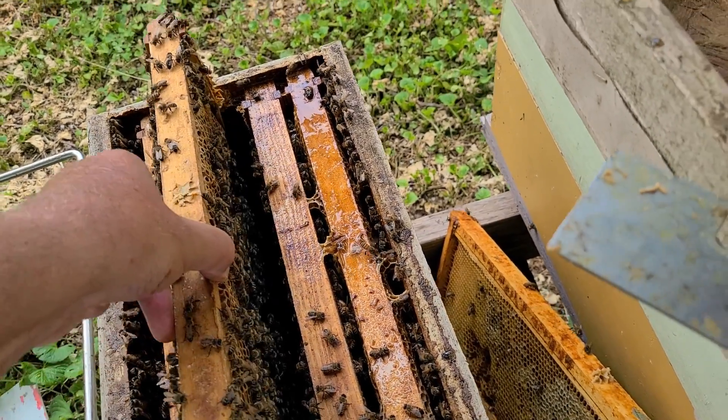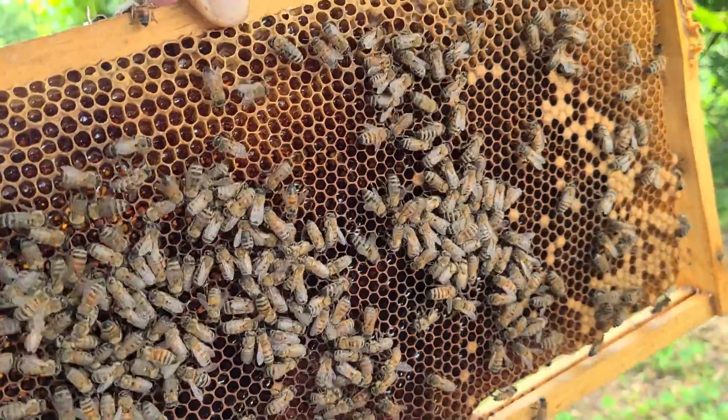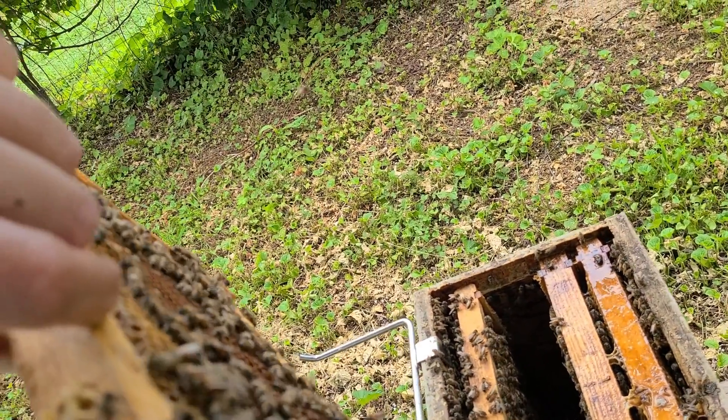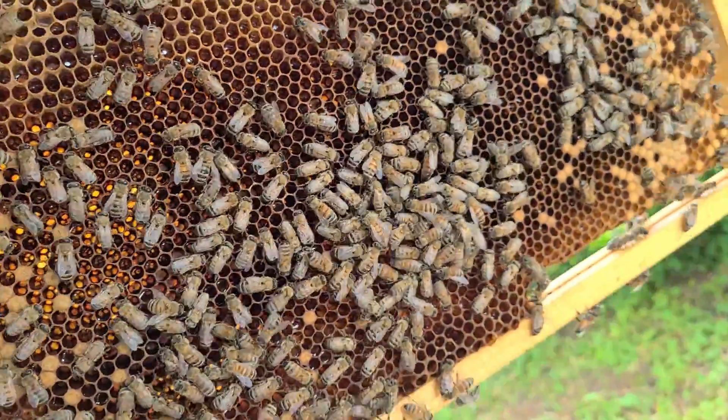I'm trying to remember if the queen is on this frame. I don't see her — she's a Carnica. Wait, actually she's a Buckfast.